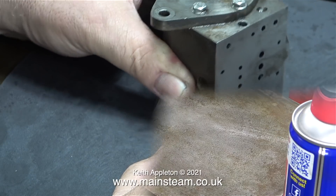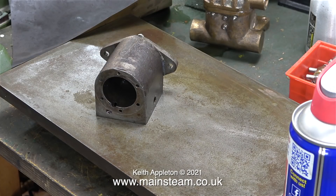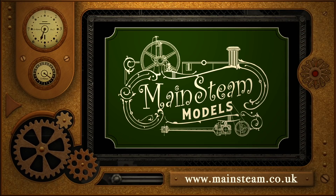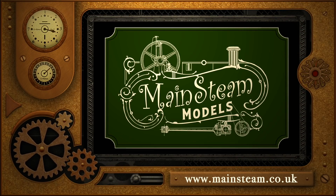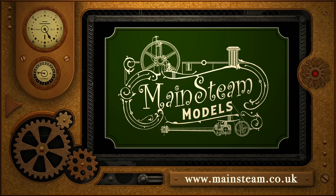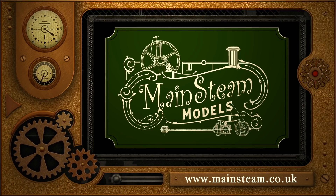And that's about it for this video. The port face is now nice and shiny. The next job will be making sure all the ports go where they're supposed to and aren't blocked with sealant or rust. All of the components are going to be put into my ultrasonic cleaner. Then before reassembly all I need to do is make and fit two new slide valves, and some 4BA studs to hold the steam chest cover and steam chest to the cylinder block. Please stay healthy, thanks for watching, and I hope you found it useful. Visit my main steam models website and click on the video playlists section to find other videos and watch them back to back.